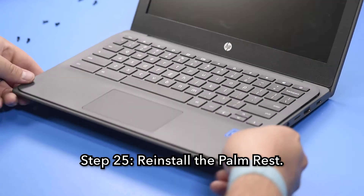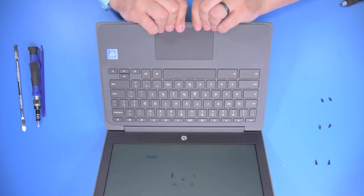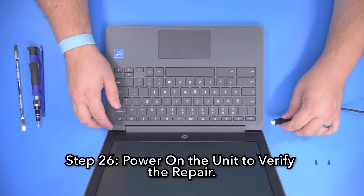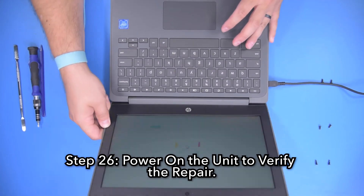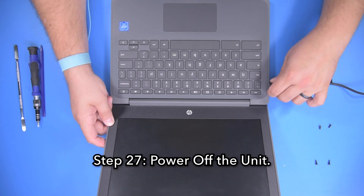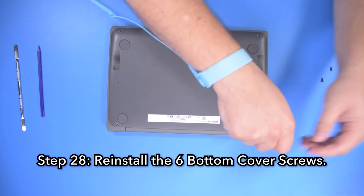Step 25, reinstall the palm rest, making sure that it is fully snapped into place around the perimeter. Step 26, power on the unit to verify a successful repair. Step 27, power off the unit. Step 28, reinstall the six bottom cover screws.